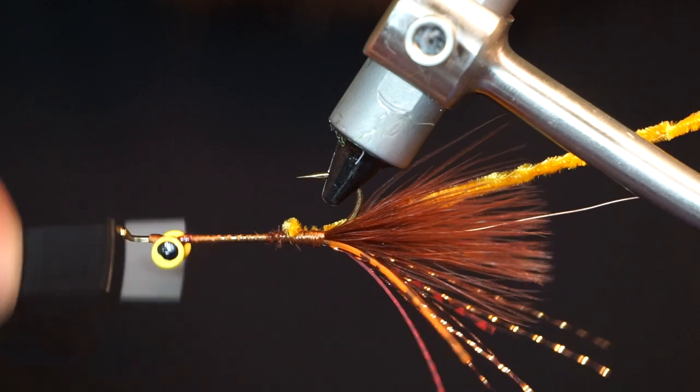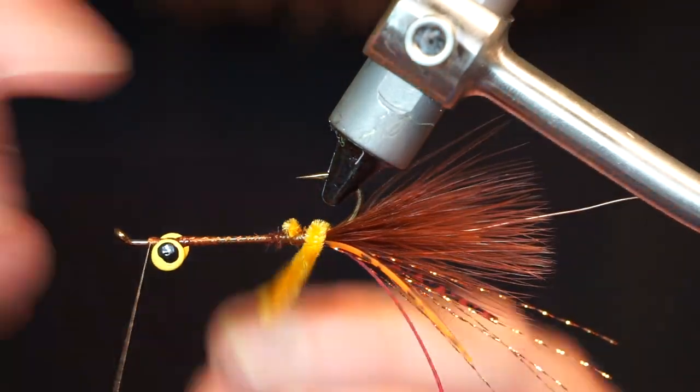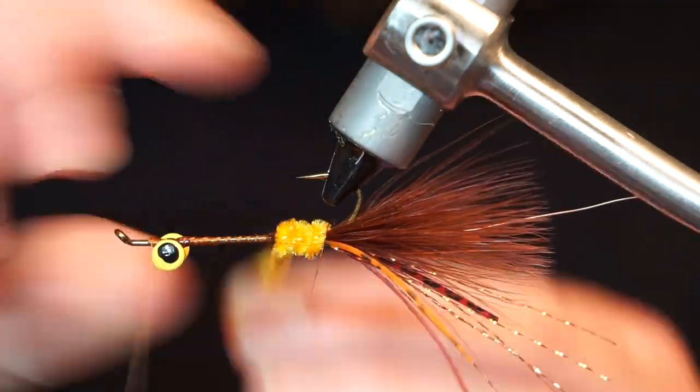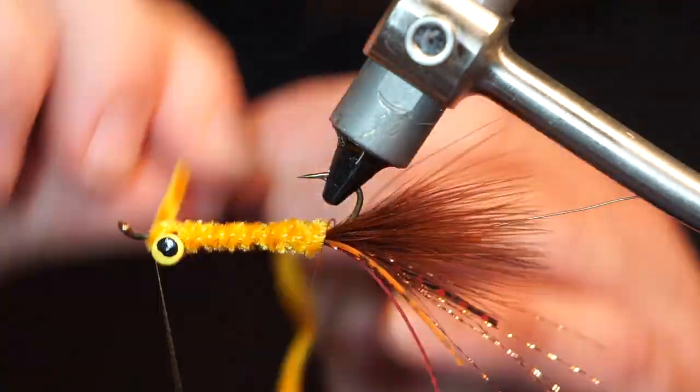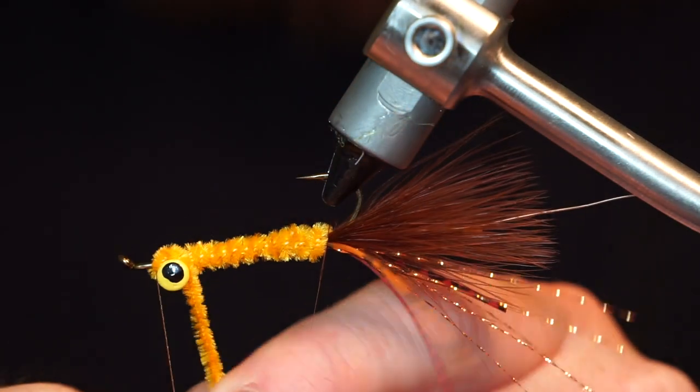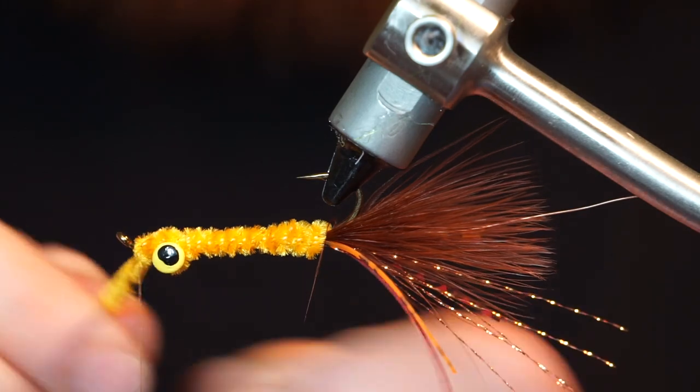Then bring your thread up to just past the dumbbell eyes, and proceed to make touching wraps with the chenille up the hook shank. When you reach the dumbbell eyes, wrap the chenille around the eyes, then tie it in tightly.